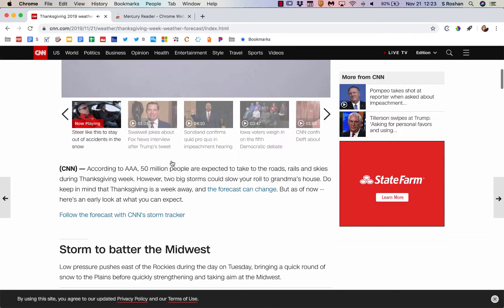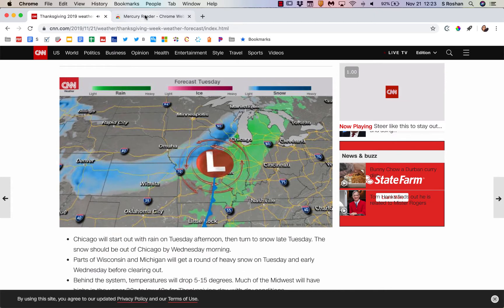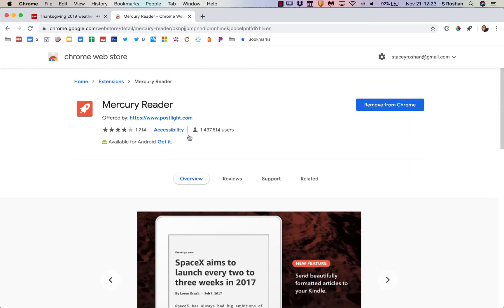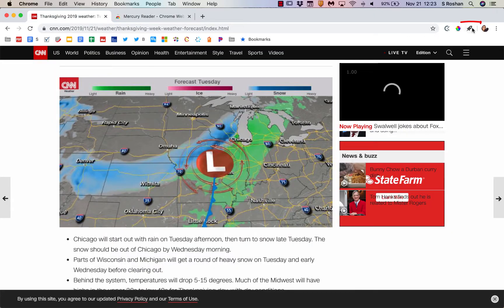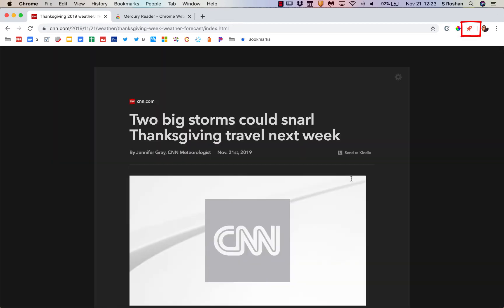So say that I have a CNN article that I'm reading — there is a lot going on on this page. I've already installed this Mercury Reader extension, and it's right here in my Chrome bar. If I click on it, it's going to open it with Mercury Reader.